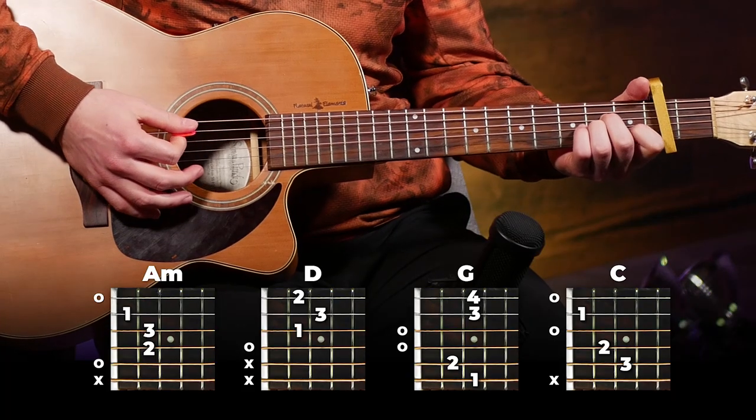Today we're gonna learn 'As It Was' by Harry Styles. This one's gonna use one primary strumming pattern for the whole song, so it should be pretty easy to learn. We're gonna spend a bit of time focusing on that because it's the trickiest part. Grab your capo, put it on your second fret, and let's get started. If you don't have a capo, you really should get one because it's really important for learning a lot of songs.